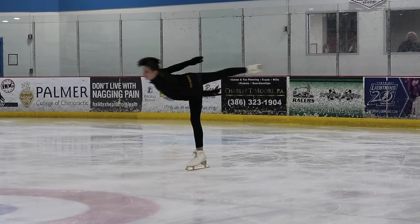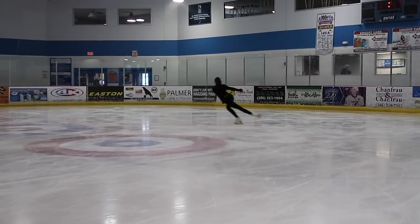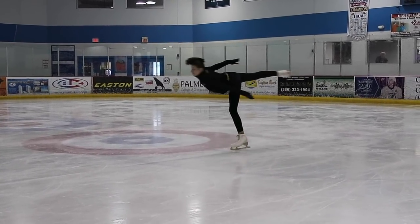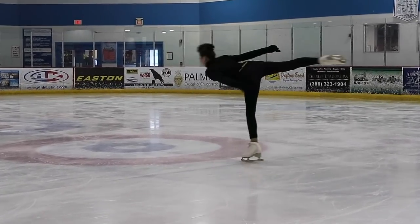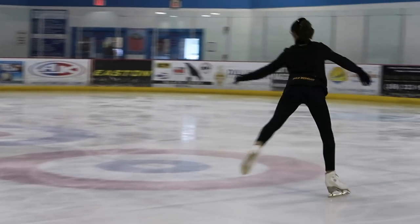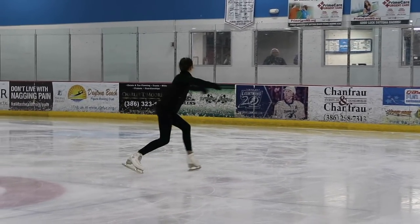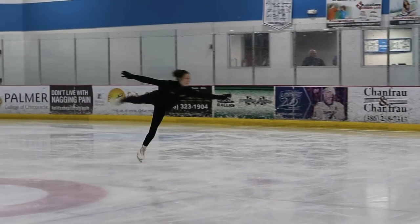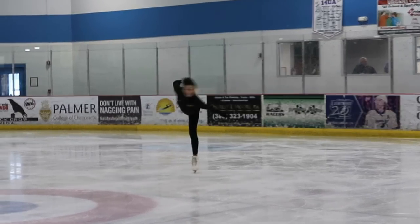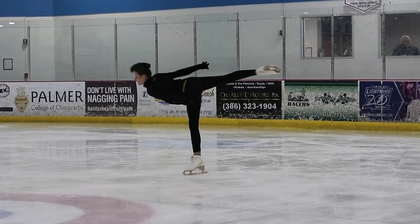I prefer the inside three turn, but for the crossover entry into your spin it is also very simple — all you have to do is a crossover, hold and wind up on an inside edge, then step into your spin. One important thing to remember when you go into your spin — and this applies to every type of camel spin — is that when you step to go into your spin you want your leg on the ice to be a little bent, because you can't spin with your leg completely straight. Once you feel like you're in the spin with a good position, then you can start to straighten your leg.